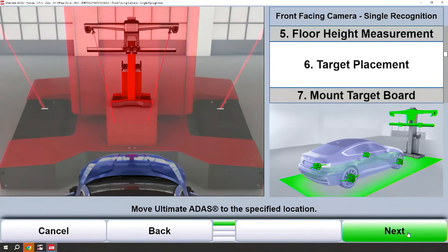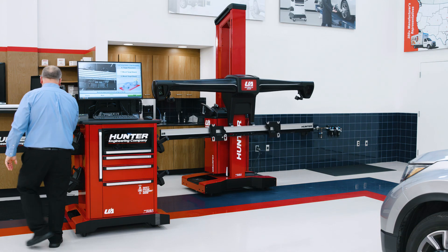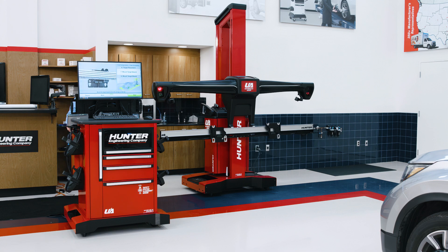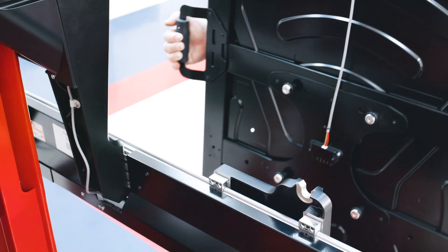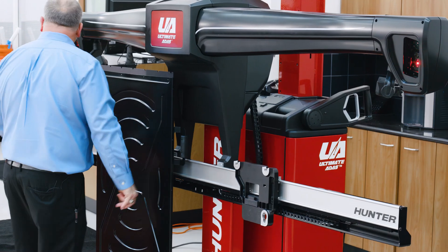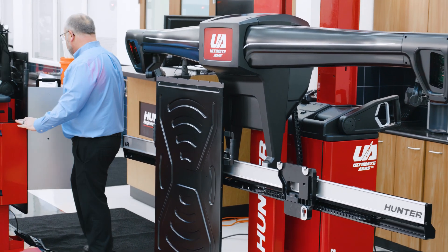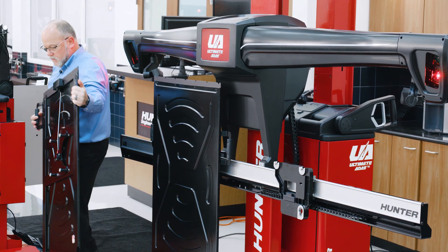Let's go ahead and mount the target boards. Ultimate ADAS will go ahead and move itself down to an easy loading position. I'll mount the target boards — they are different for left and right, but either side you put on first or last will not matter.